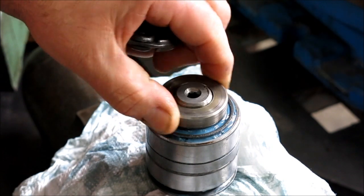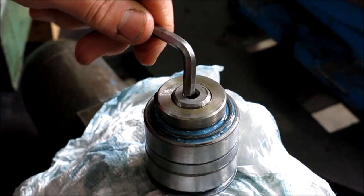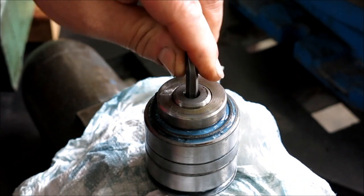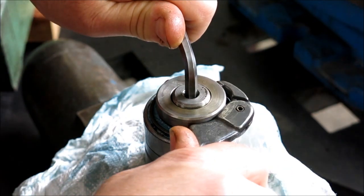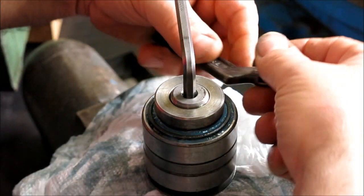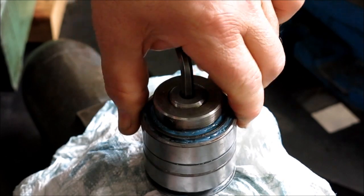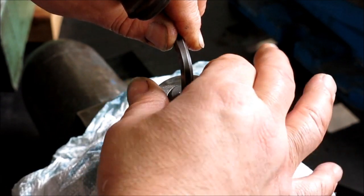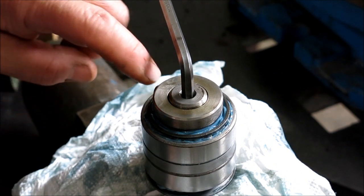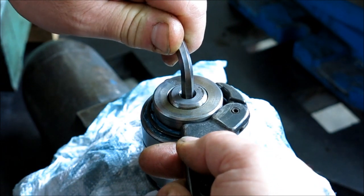We're ready to preload these bearings. It's got a preloading nut here, and you back it up — it's got a hex broached on the inside. I'm going to preload it pretty heavy and then back it off. Everything's turning there. And then it has a set screw that has a little cushion that pushes against the threads. This thing wasn't super tight when I took it apart.